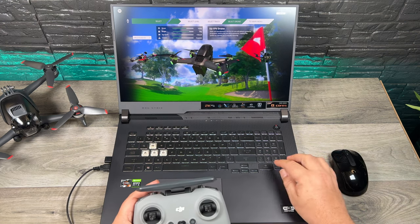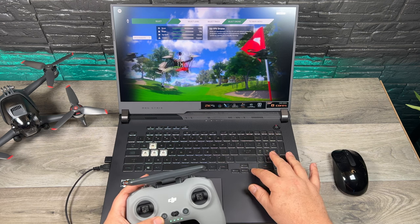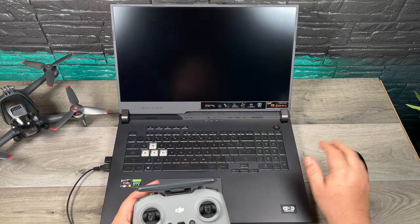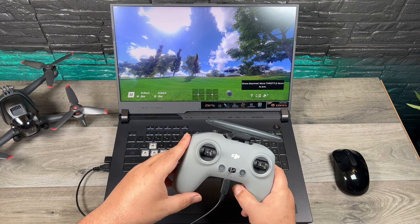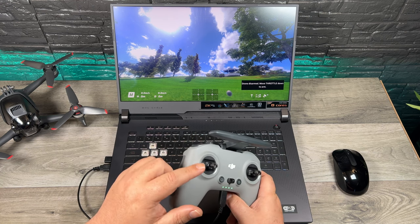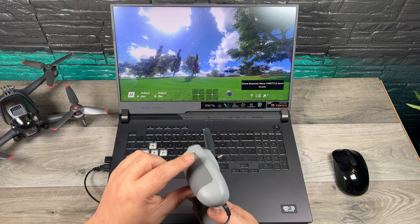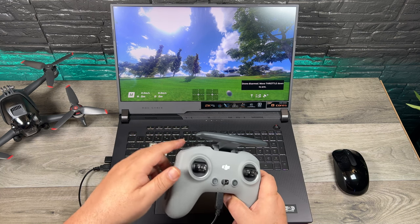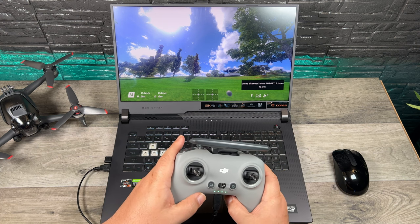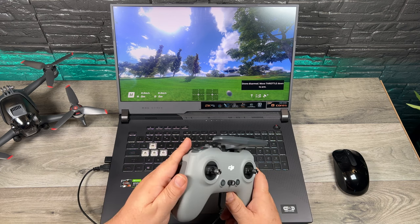There's one last thing you can do here — as you can see, you can switch through all the different drones you can choose. Of course you want to select the DJI drone and click on it. Now one thing you may want to do if you're going to be flying in manual mode with the DJI FPV drone is loosen the throttle. By default it's centered with a spring, but you can pull back this flap here and loosen it so you can set the throttle manually yourself. I don't fly much in manual, so I just leave it centered and you're still able to fly just fine.